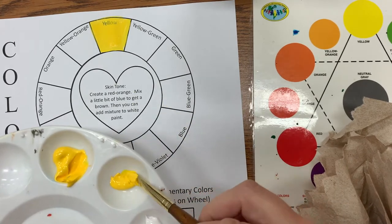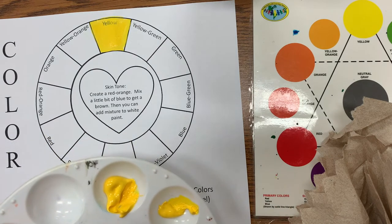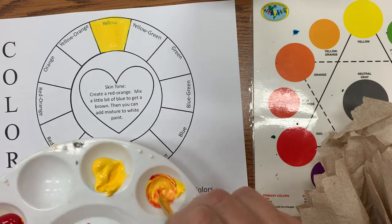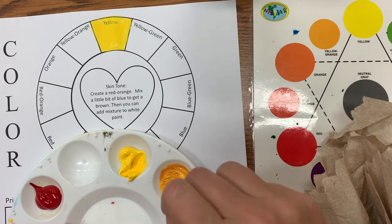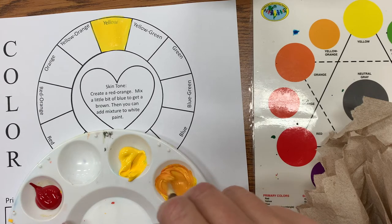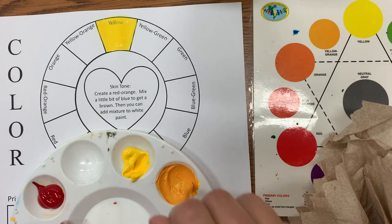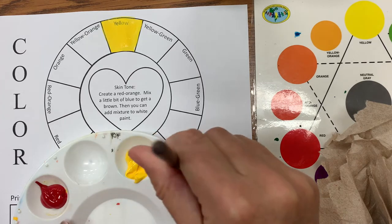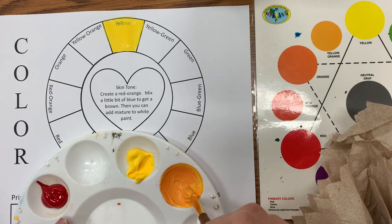As I go to mix my next hue, I'm going to be making a yellow-orange. I'll mix this in. Notice I'm always mixing the darker color into the lighter color. You're going to thoroughly mix it — I do not want you mixing on the paper. I want you to mix it into your palette. These are your palettes and you're going to be taking care of these, so make sure your paints are thoroughly mixed.